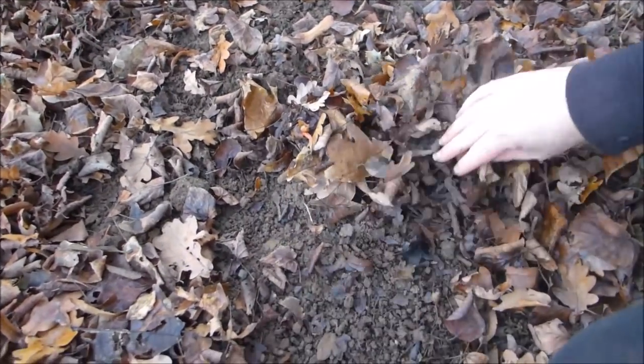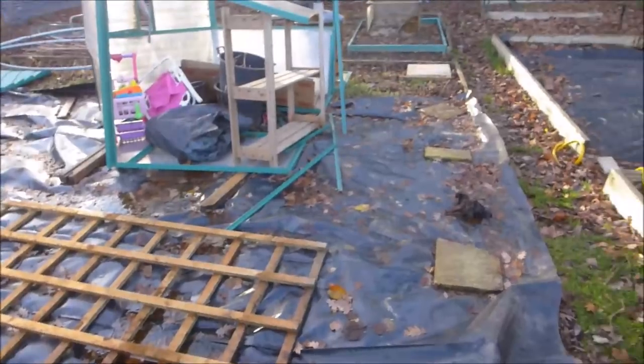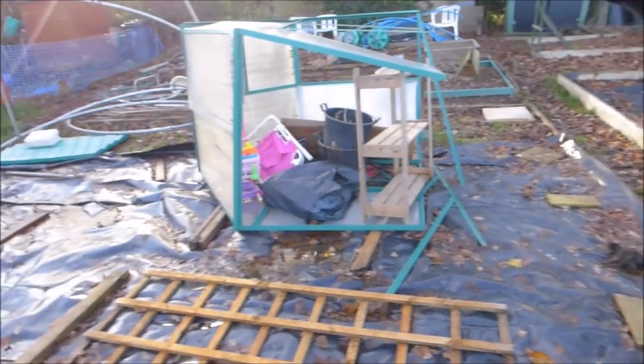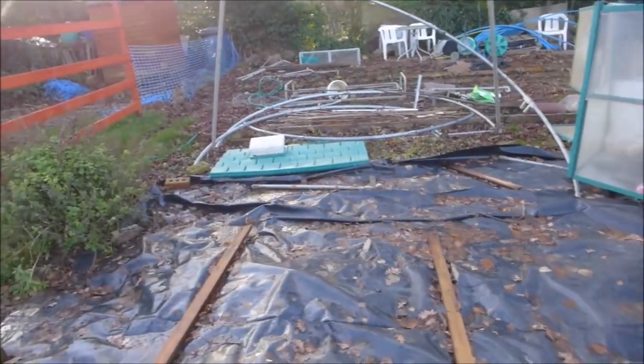This soil under here is lovely. Look at it. The plot now is pretty much on hold until just after Christmas, because it means Christmas in a week and a half. So we're not going to do much more up here until then. After that we've got some good work to get on with — we need to get the big greenhouse in here from the other plot, get that little greenhouse set up, and then there's the polytunnel, which we haven't mentioned in a while, but we'll be getting on with that soon.